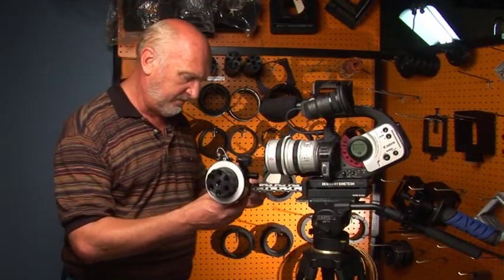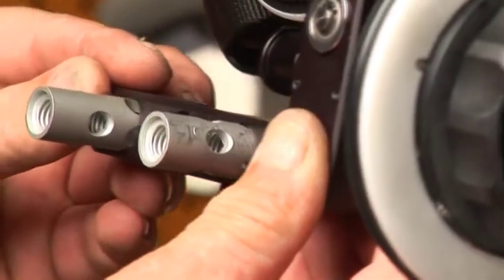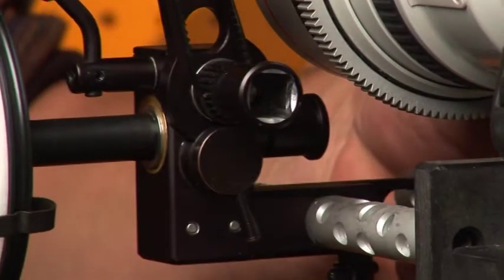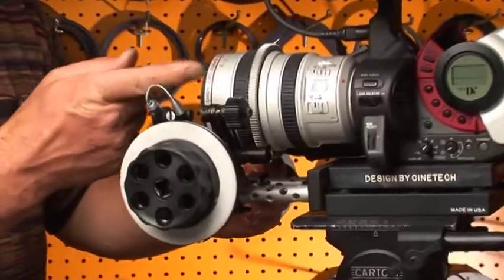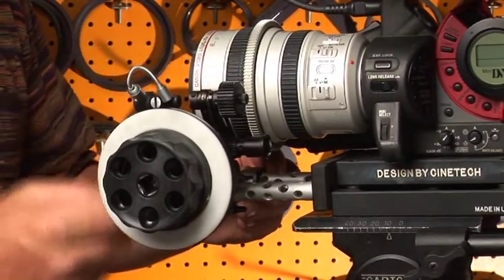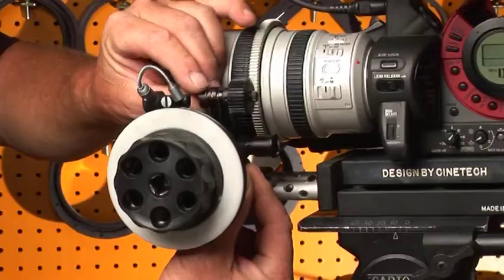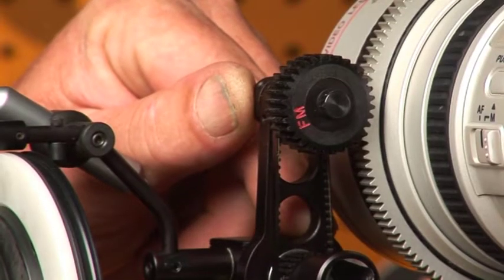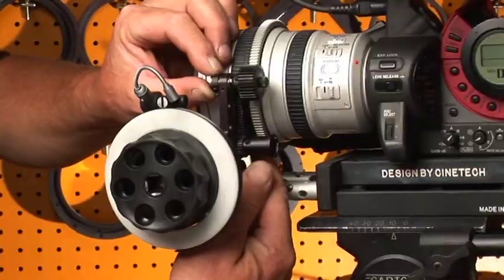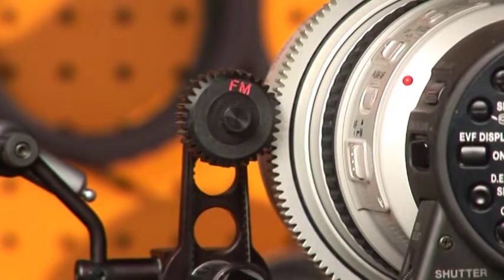This is how you mount the follow focus to your support rods. Slide it on, line up the drive gear with the lens gear, lock your follow focus and engage your swing arm. Lock the swing arm, and you're ready to go.